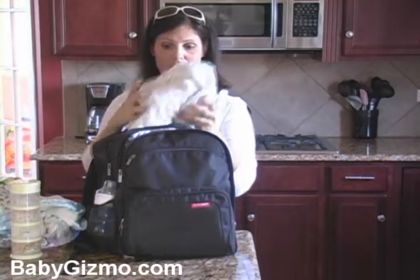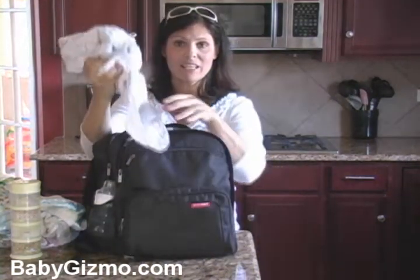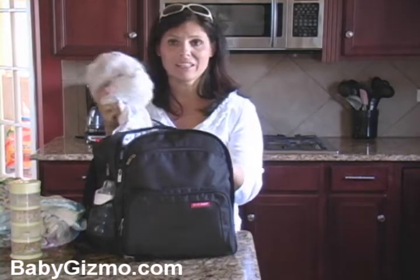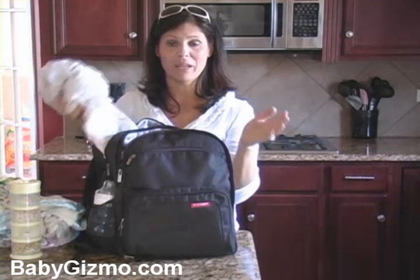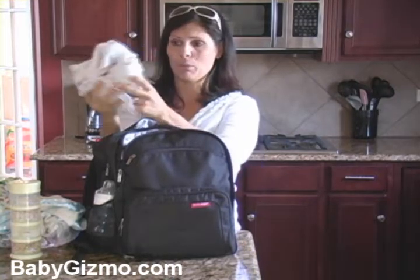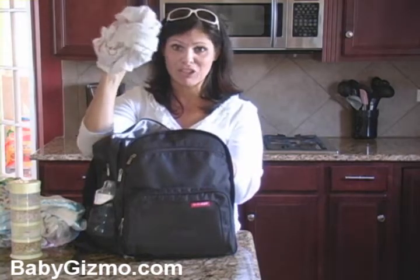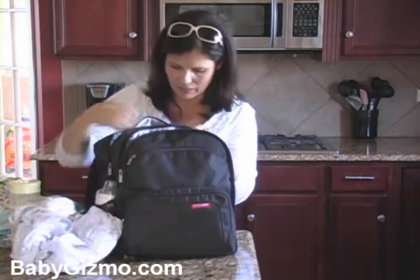I also bring a receiving blanket — I bring a big one. This one is great because it stuffs down compactly. A receiving blanket can be invaluable when you're traveling or going anywhere. It can be used as a nursing cover, as a blanket, as a little pillow for your toddler, or to wipe stuff up. It has a million uses, so always bring a receiving blanket.